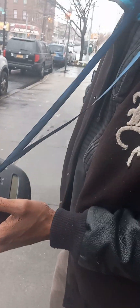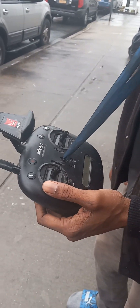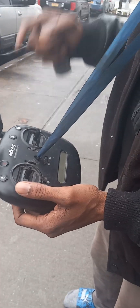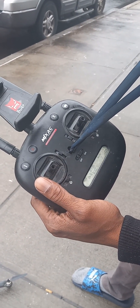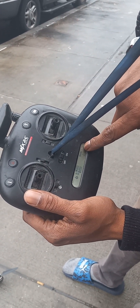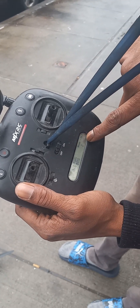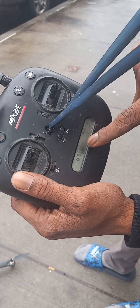Hello guys, this is my tutorial on the MJX Bugs. First off, you want to make sure you turn on the controller or transmitter. The top is your power for your transmitter, the bottom will be the power for the drone.